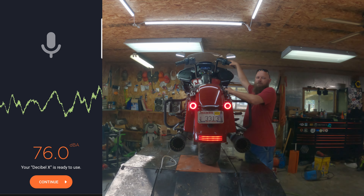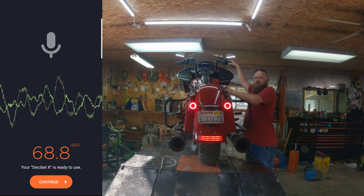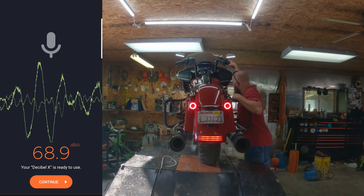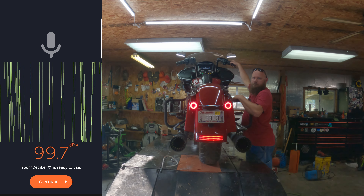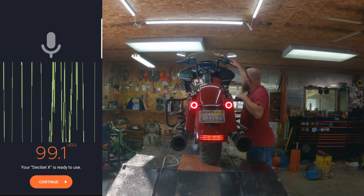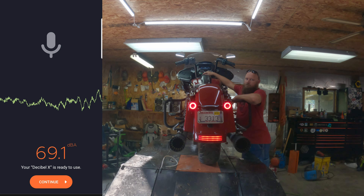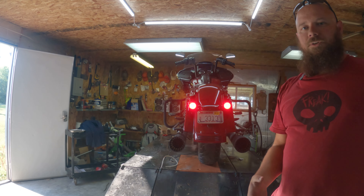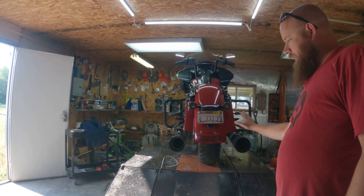Idling is right at 80 decibels — I tried to do a screen record so hopefully that works out. I can figure out how to overlay it. Running up to three thousand RPM. All right, so that is our sound check of the Shark Road four-point-four inch exhaust.